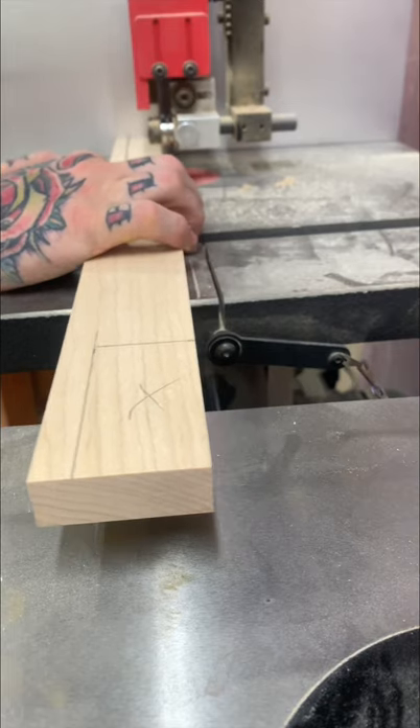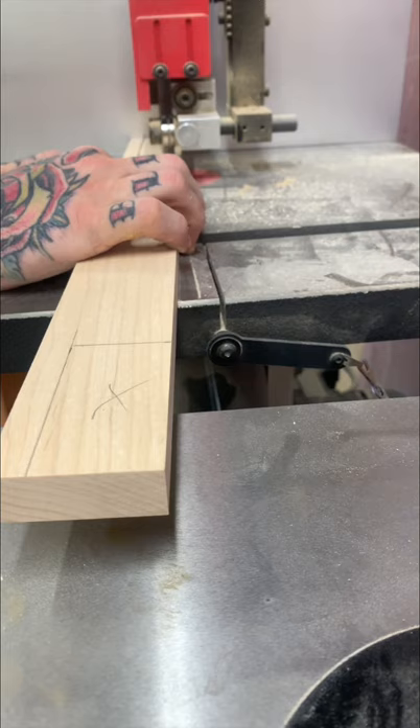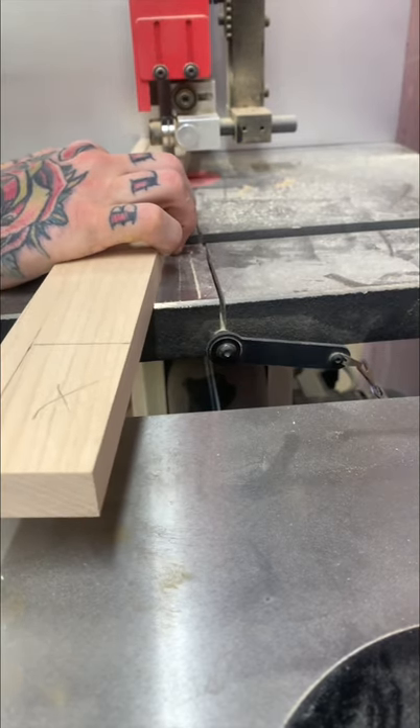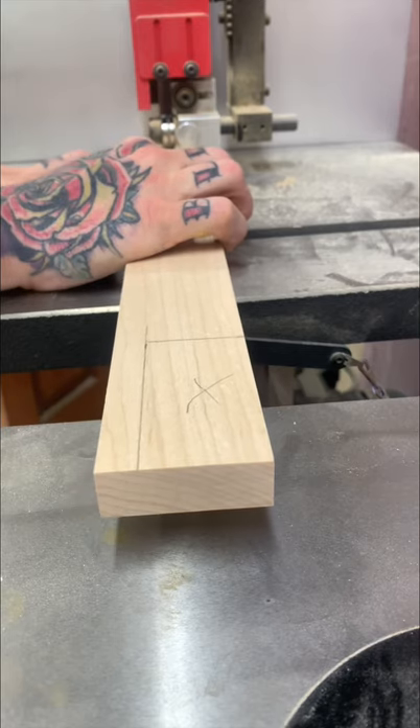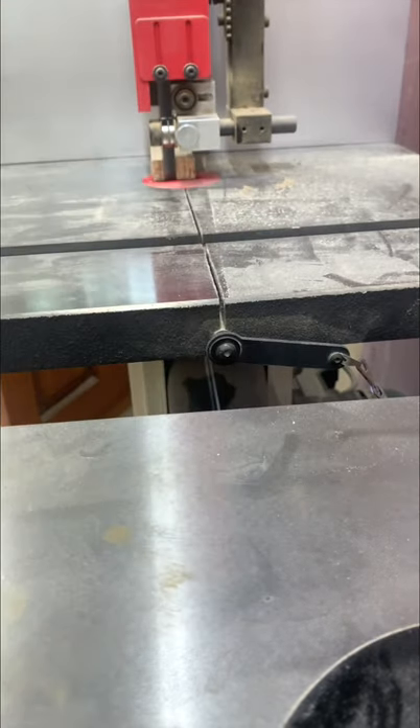These little pieces at the bottom have to be notched around the legs so it looks clean. I went over to my bandsaw and cut the notches out — pretty simple.